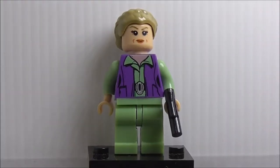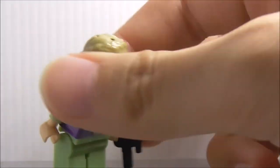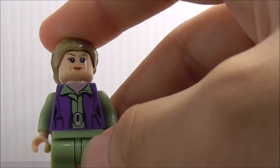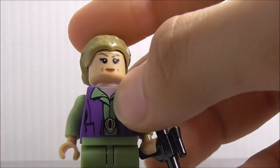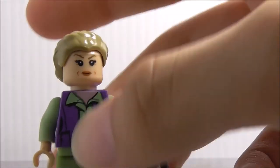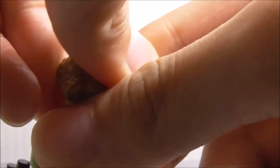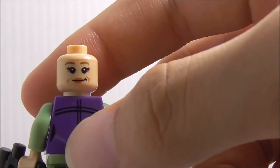First up is General Leia. She's armed with a blaster pistol and has her unique hair piece — not sure if it's new but it looks new. The torso print has her jacket, a pouch, and her belt. Her skin color looks a bit purple on video but it's actually the normal skin color. She has a confident face as her alternate expression. That's it for General Leia.